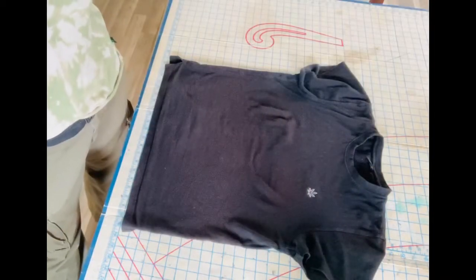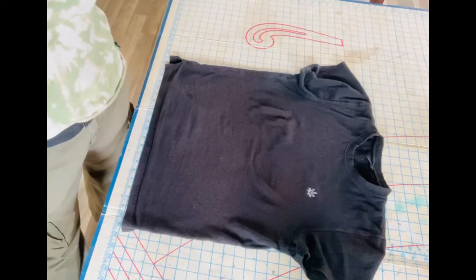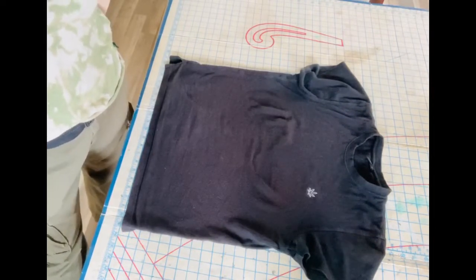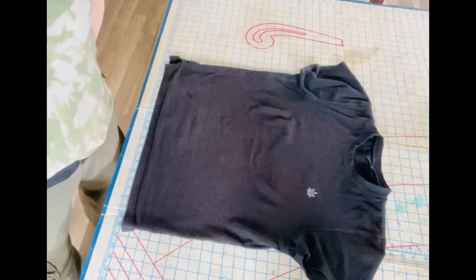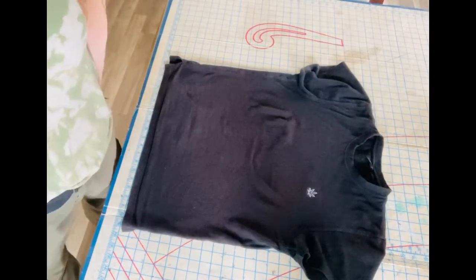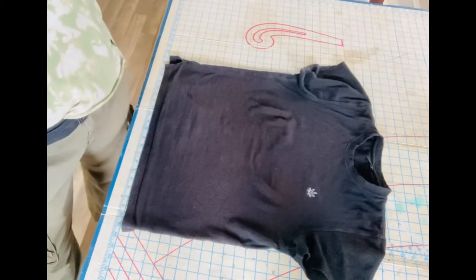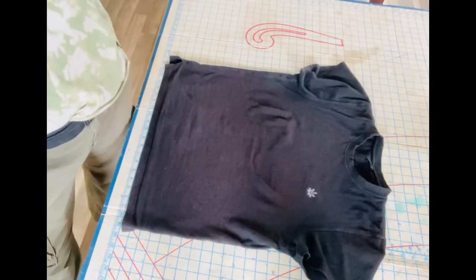I'm gonna do a typical swirl reverse tie-dye which I find to be one of the easier tie-dyes to do. There's all different kinds — you can do bullseye, ombre, stripes. We're gonna stick with the swirl tie-dye so I'll show you the process of how to set your t-shirt up for the swirl.